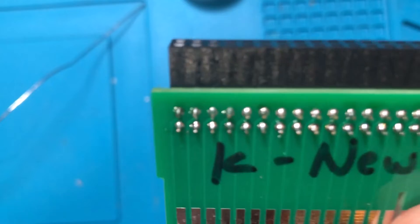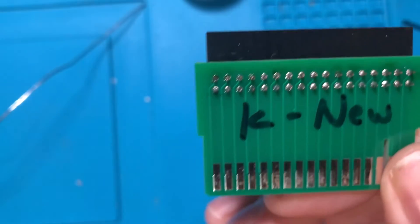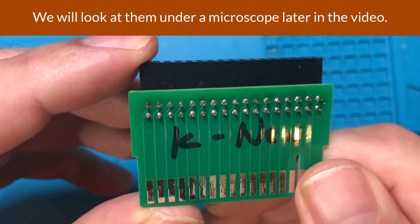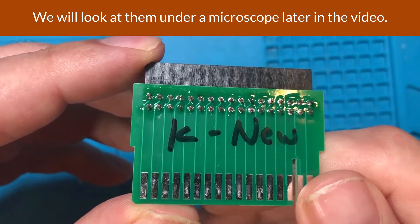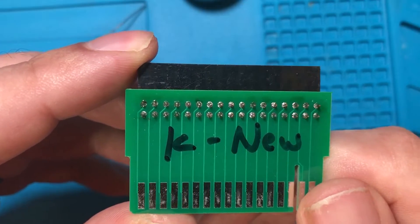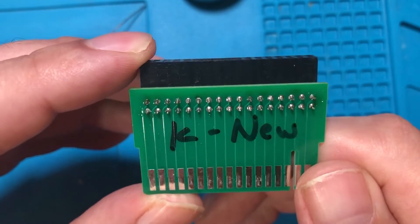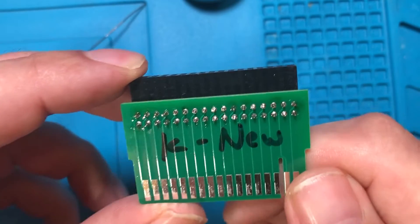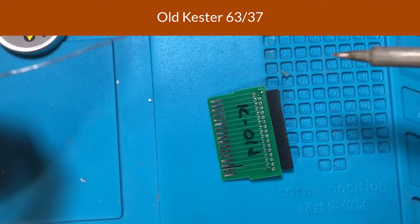Taking a look at this — obviously I'm not a solder master — but the solder felt like it flowed pretty well and went down into the joint really well. I didn't have to fight with it at all. I could have dwelled just a little bit longer on some joints, but in general it felt really good, just kind of what you'd expect from a quality solder.